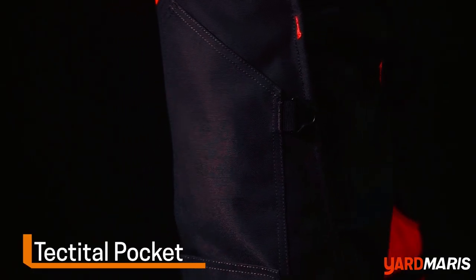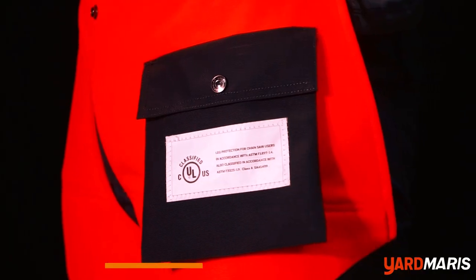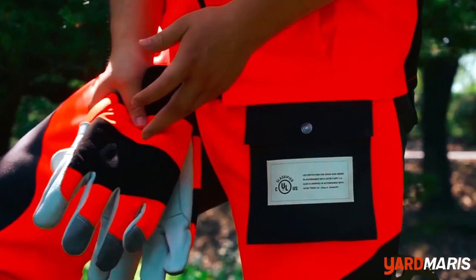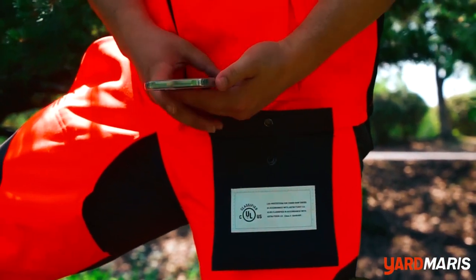Featuring convenient pockets, including a spacious side pocket for storing essentials like foam, and a tool/gear pocket with a Velcro-closed bottom at the knee, these chaps provide practical storage solutions for necessary items.